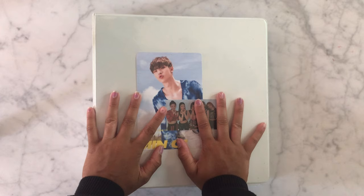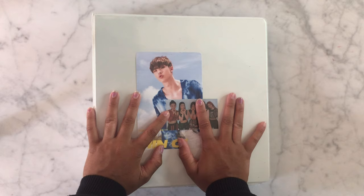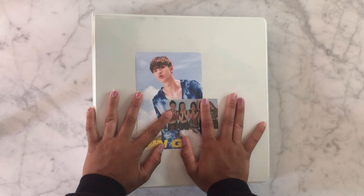For those who don't know, I do stand Seventeen and I collect like two or three OT-13 sets, but I decided I finally wanted to start collecting one of the members. I never thought I'd do it, but I decided I wanted all of Dokyeom's Korean album photocards. So that is what we're going to do today.